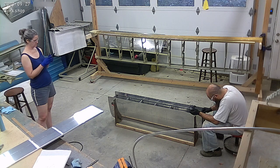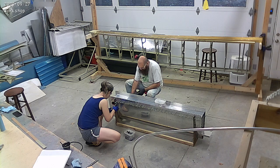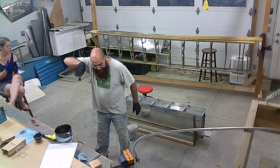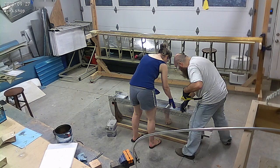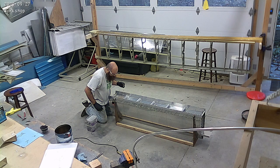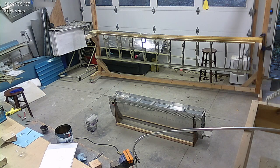We had done a leak test on it, the initial leak test, and getting that baffle done just got put off. So here we are, ProSeal again, getting our hands sticky and messy and getting the rear baffle on.